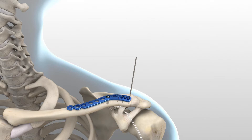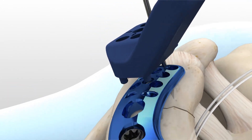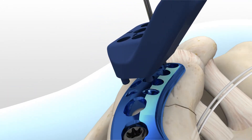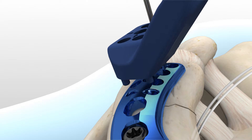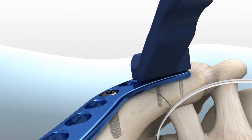The targeting guides are color-coded blue and green to match the corresponding left (blue) and right (green) plates. Slide the targeting guide over the K-wire and down onto the plate. The correct positioning of the targeting guide is achieved when the two pins on the bottom surface of the targeting guide engage the two suture holes just proximal to the distal screw holes.